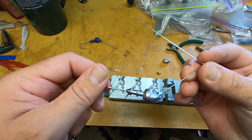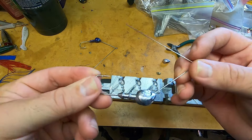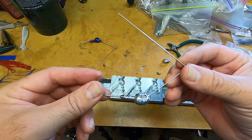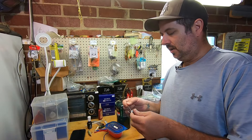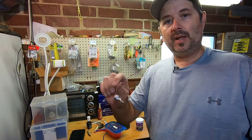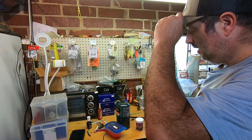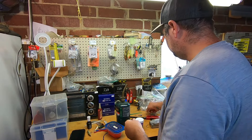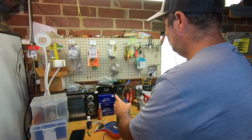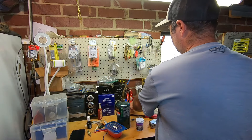And there it is — that's the finished product. You can see we got it all cleaned up. Looks good. Let's go ahead and throw a little paint on it and we'll show you what it looks like. I did want to show how I paint these spinnerbaits, because with a normal jig you're able to just dip down in the powder paint, but with this wire it's a little more difficult. Let's fire up our torch and I'll show you how to do that.